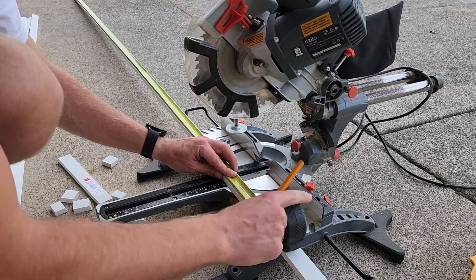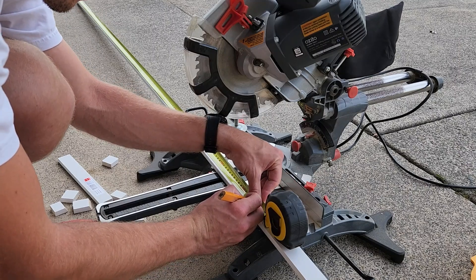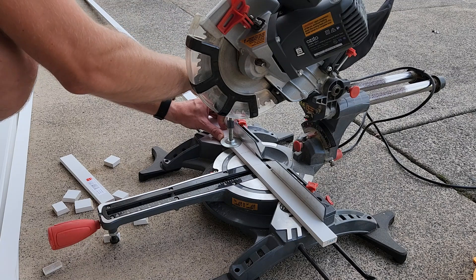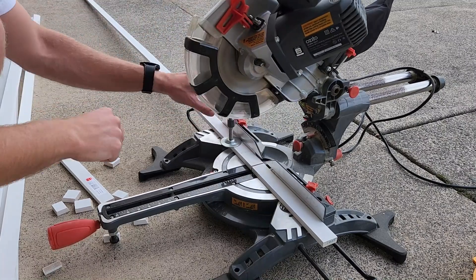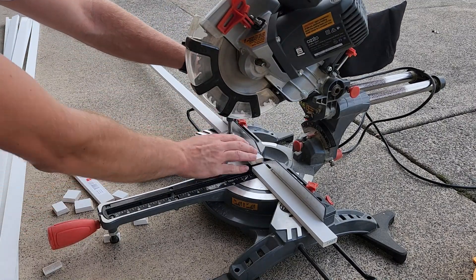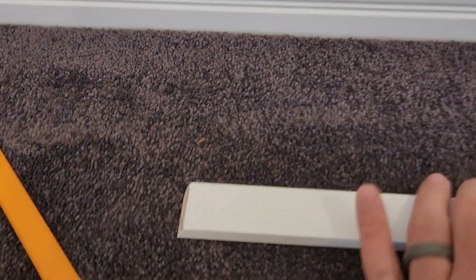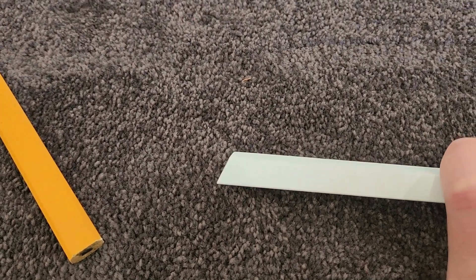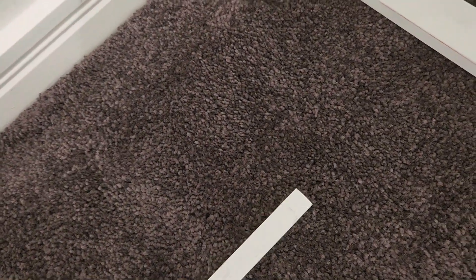Unfortunately we had a little bit of a mishap later on. After cutting all 11 strips, I've got one end with a 22.5 degree bevel and the other end at a perfect zero degree — or 90 degree in some cases — and basically it's going to make a nice flat wall where the bottom is flush with the skirting board.